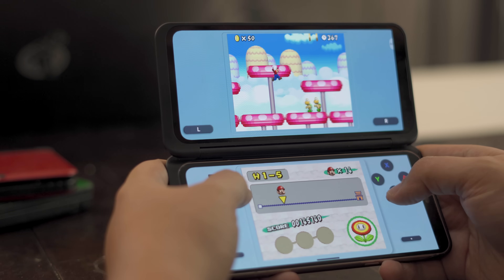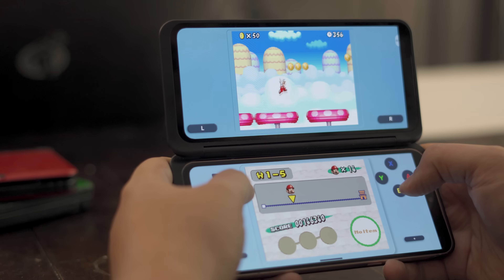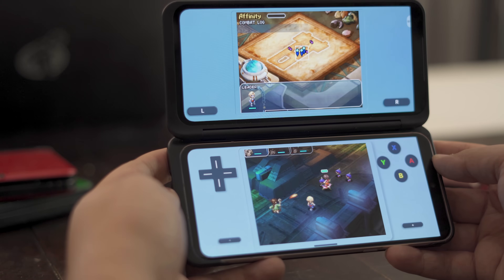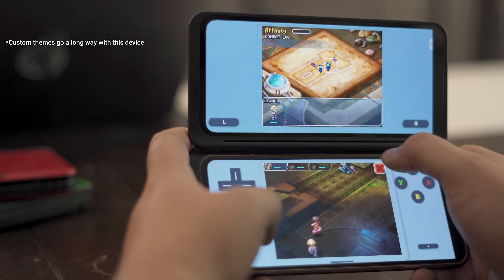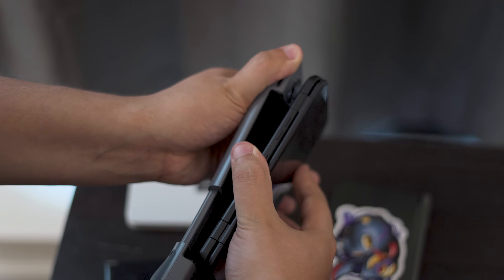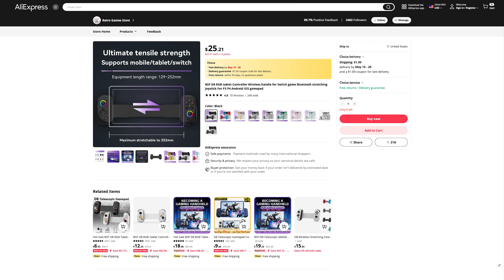Meanwhile, the LG V60, with its dual-screen case, takes a different approach altogether. Instead of the big, beautiful 4x3 displays on the Duos, it has a much more standard slab phone shape, powered by the slightly newer Snapdragon 865. It can emulate both DS and 3DS games much more comfortably than the Duo 1, but also has large black bars around gameplay, which is perfect for touch controls, but less than ideal if you'd rather add a physical controller. It's also one of the largest slab phones I've ever used and doesn't fit into the clip-on controllers I have on hand — wider clip-on controllers are a necessity. The lack of a USB-C port on the case also means anyone using it will need to source a Bluetooth controller instead.